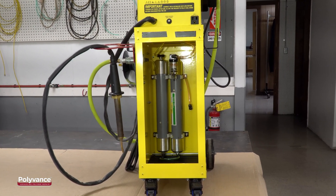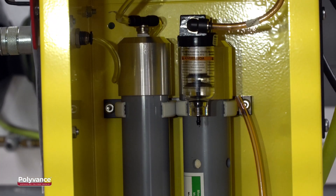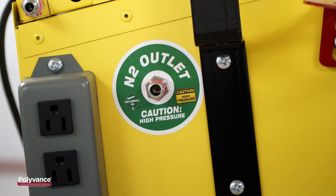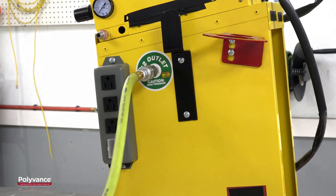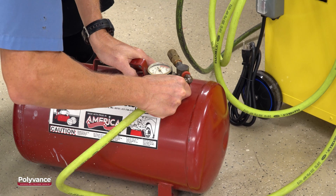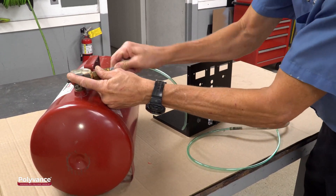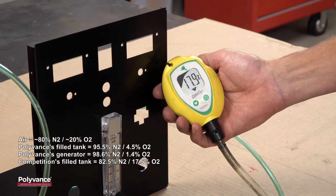There are competitive products claiming to provide pure nitrogen directly from the welder to fill tires. Yes, you can fill tires with it, but it won't be nitrogen — the nitrogen membranes on those welders are not big enough to support the kind of flow needed to fill tires at high purity. To test this, we filled the tank with nitrogen from the port on the side of the competitor's machine. It does fill the tank faster — it took about 2 minutes to fill it to 90 psi. But when we run the gas through the oxygen meter, the purity is only 82.5%, just a little more pure than plain old air.